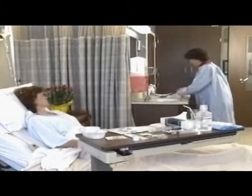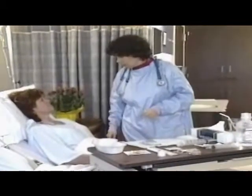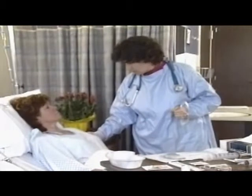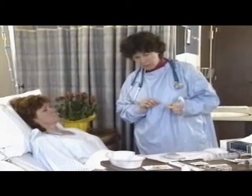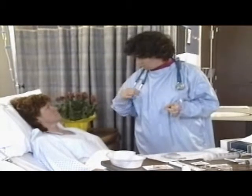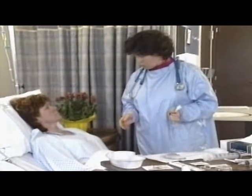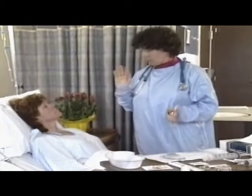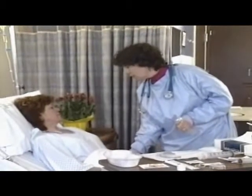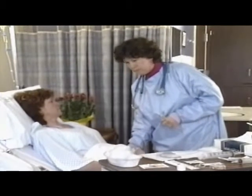Explain the procedure to the patient to reduce anxiety and promote cooperation. The tube will go down easily if you can help. I'll lubricate the end — it's a flexible plastic tube — and have you take a sip of water as it goes down to help swallow it into your stomach. If you have any distress at any time, just raise your hand so I can stop and we'll take a break. In advance, it is good to establish a distress signal with the patient in the event the procedure is not tolerated.